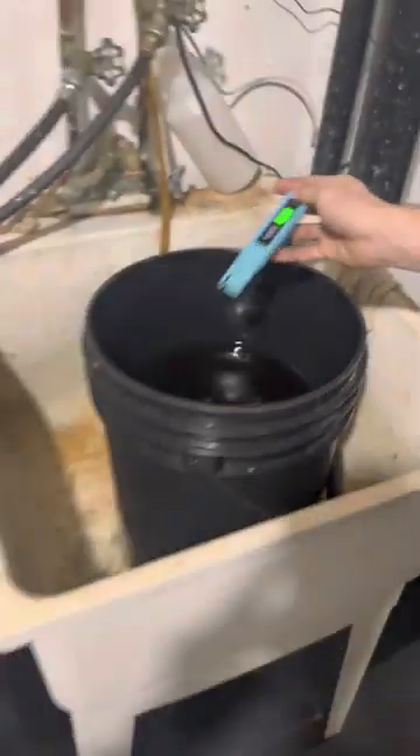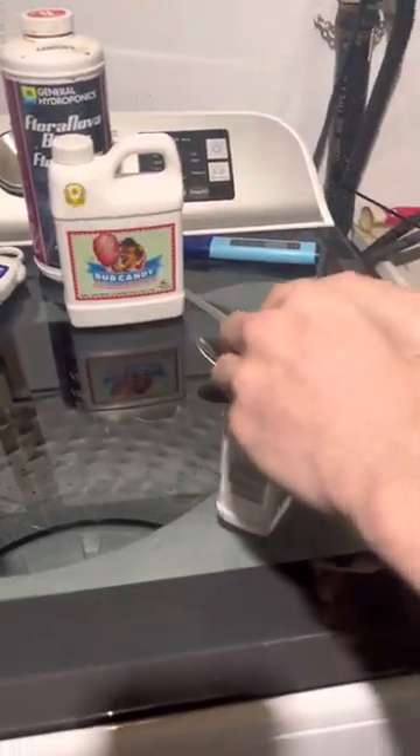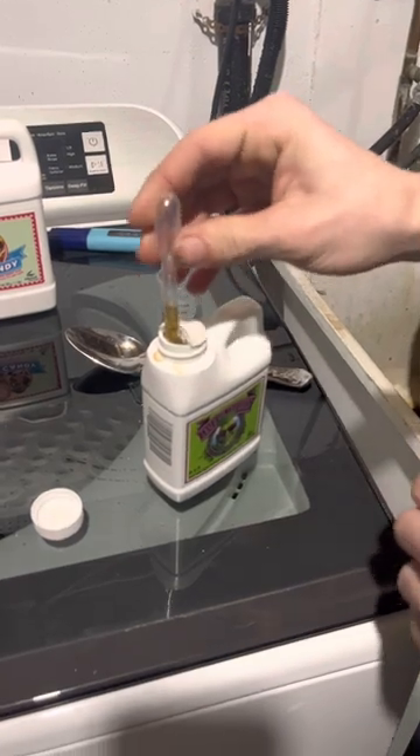After it goes over 1,000, the middle number acts like an indicator — so if you're at 1,100, the middle number will show 11, meaning 1,100, but it won't show the whole number, only three digits. Now I think I'm going to add a little bit more Big Bud just because I want to get that PPM a little bit over 1,000.